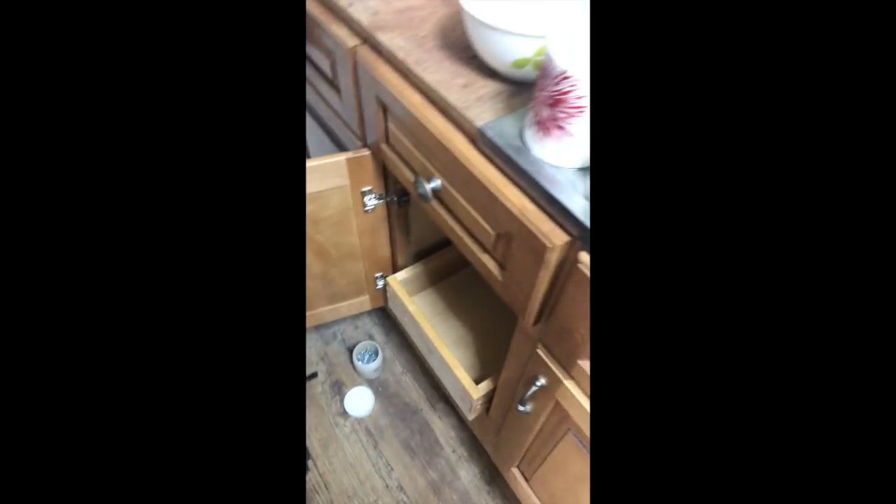Drawer slides are great but nothing ever works right the first time. That hinge right there is getting in the way of the drawer, because this is supposed to be a cabinet — there's not supposed to be a drawer here — but I'm repurposing these drawers. After a couple of in-and-outs you can see where it's wearing, so I'm going to take it out to the workshop and route a slot just a hair to give some space for that hinge. After routing out that little slot, look how easily it shuts.